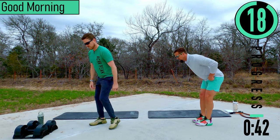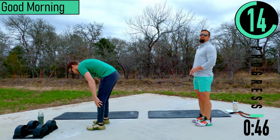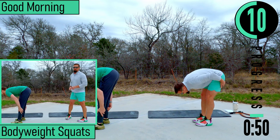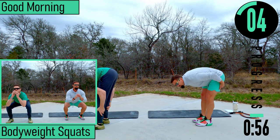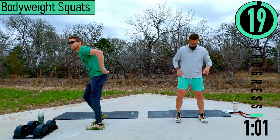Slight bend in the knees, then coming down stretching out the back. Back up — go at your own pace. Lower back's a little stiff today, and the hammies — got to get those loosened up. All right, we've got bodyweight squats.